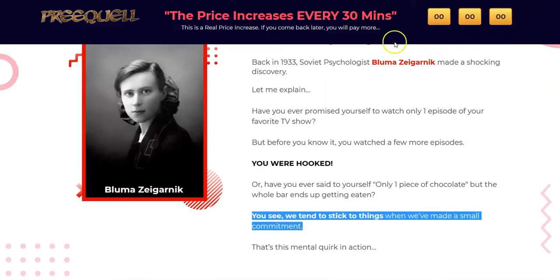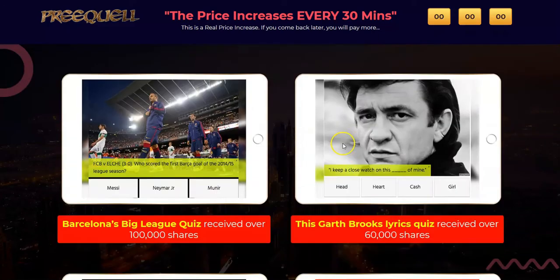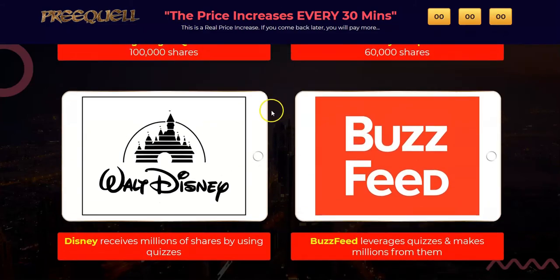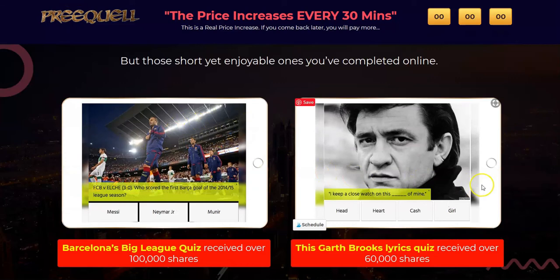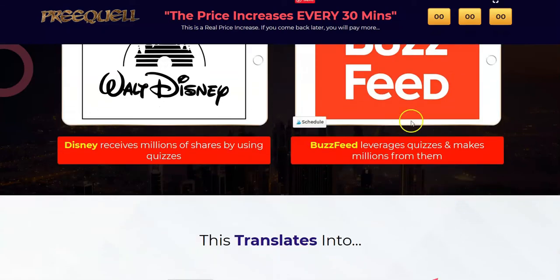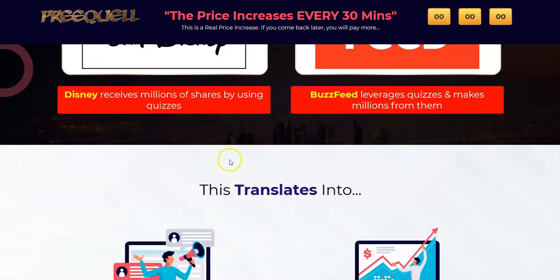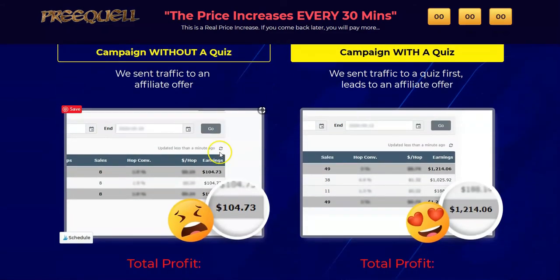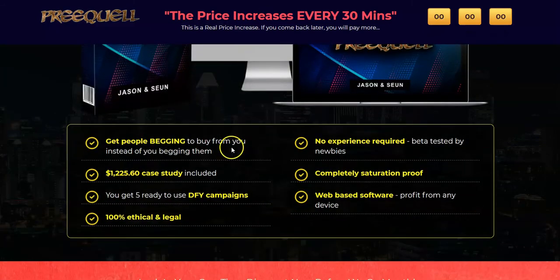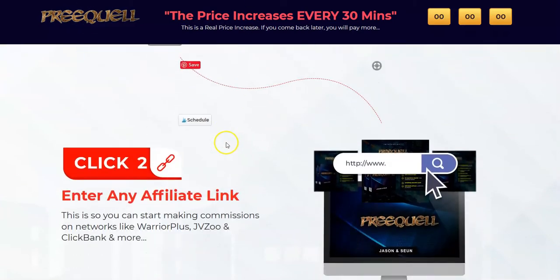Let's go back to the sales page. I want you to seriously consider this: they're setting up quizzes and using all these social media sites to get traffic. Buzzfeed can list quizzes and gets millions of visitors every day; Disney the same. But you're just a new person — you don't have that. So the question is: if you're spending the money, are you going to get your money back?